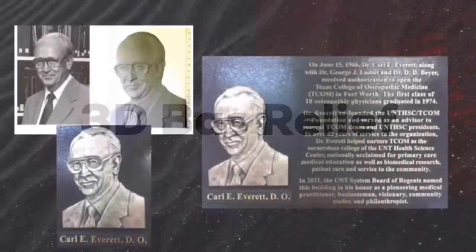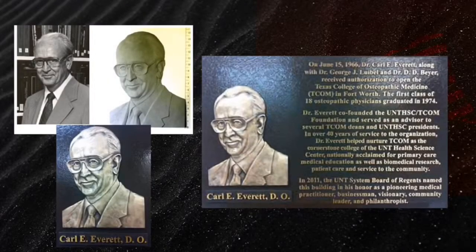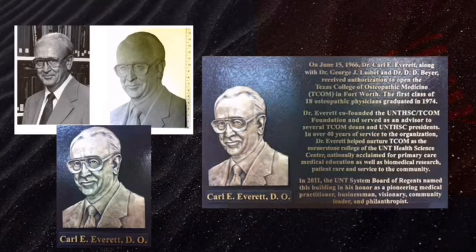You send us the photo, we make a clay mold for your approval, and you can make as many changes on it as you wish. The finished product is at the bottom left, and then we place it on the plaque and bond it forever. It's guaranteed outside for 100 years.